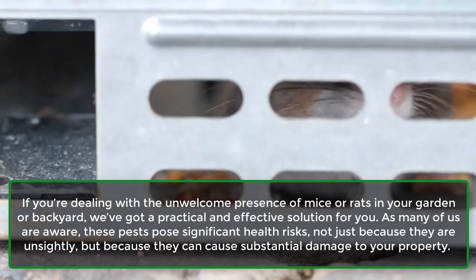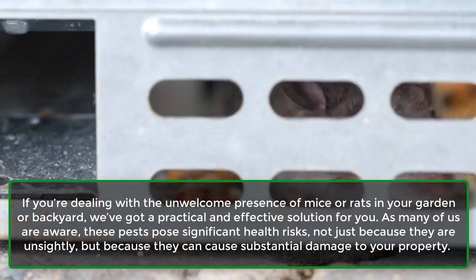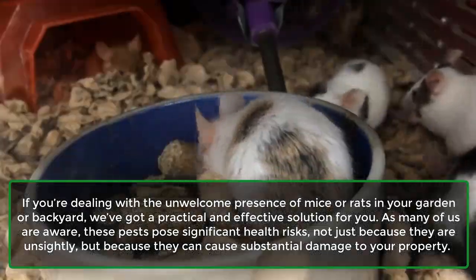If you're dealing with the unwelcome presence of mice or rats in your garden or backyard, we've got a practical and effective solution for you. As many of us are aware, these pests pose significant health risks, not just because they are unsightly, but because they can cause substantial damage to your property.